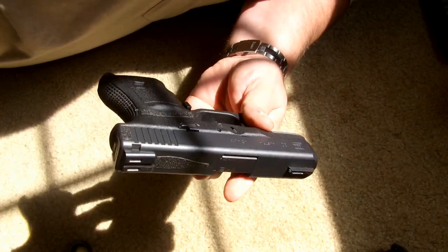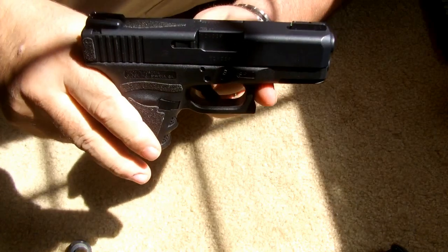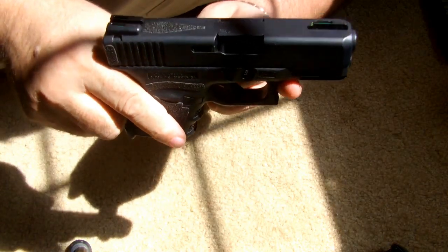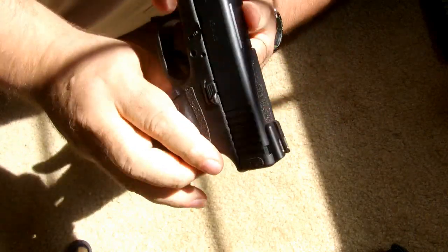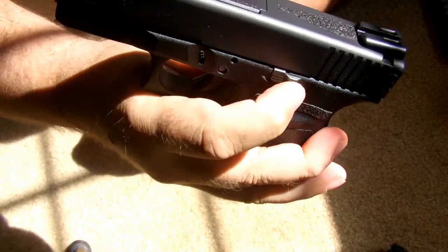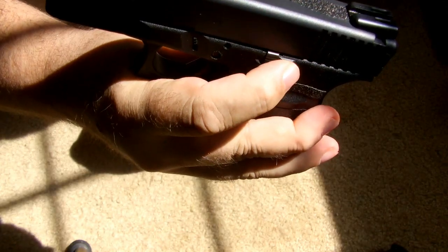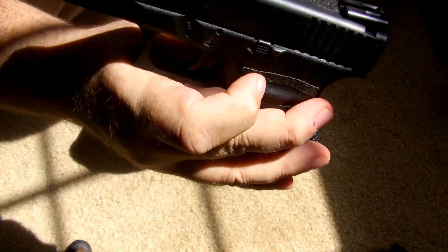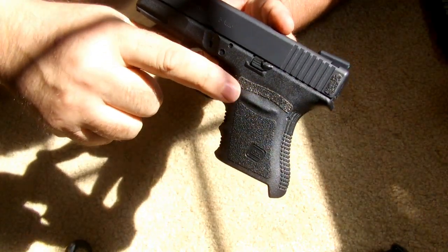First of all, you can't see it, but we've replaced the trigger to the 3.5-pound trigger pull trigger bar. I've added the extended slide lock release and the extended magazine release.